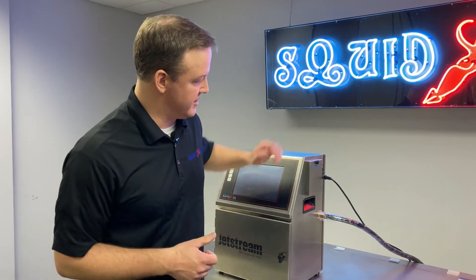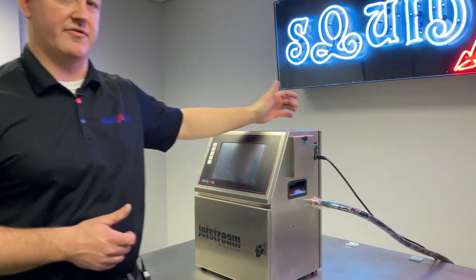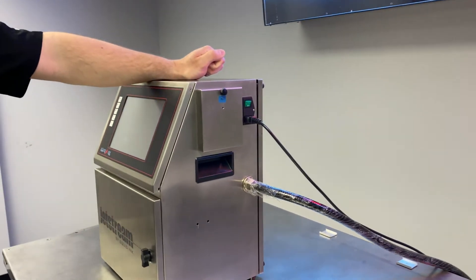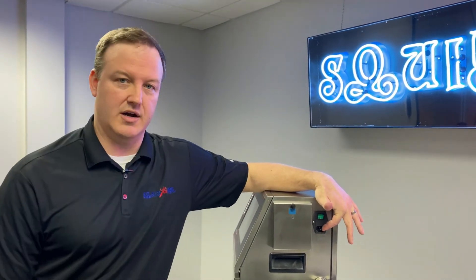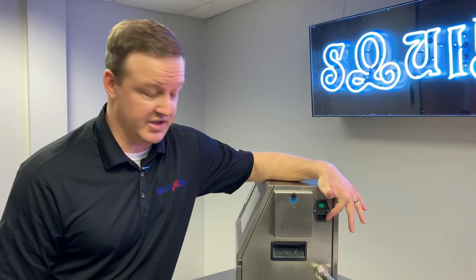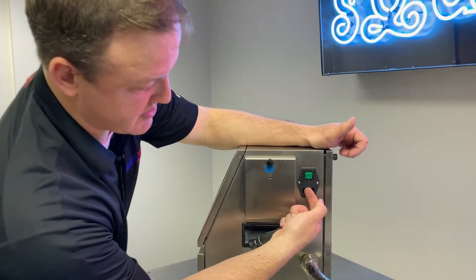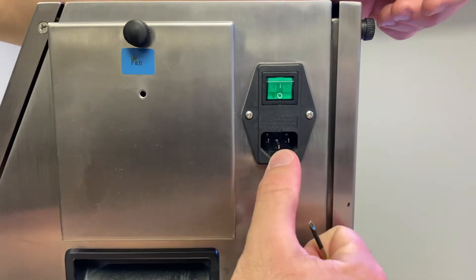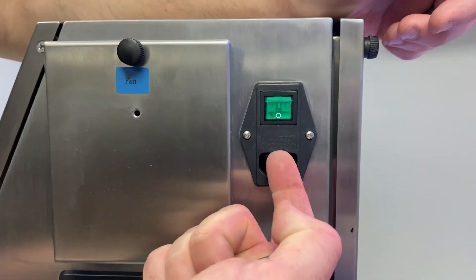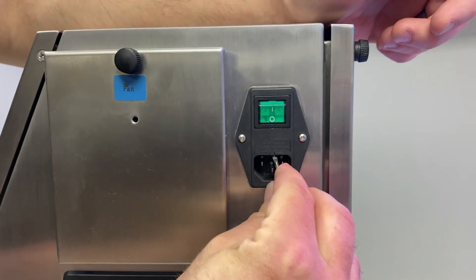If we've verified our power source is okay, the next thing we're going to look at is the actual power switch on our printer. Specifically, the first thing we're going to do is check the pair of fuses inside this switch. It's fairly easy to access the fuses — the system is unplugged, which you need to do before working on components like this. We're going to slide this drawer out right above where your power cable plugs in. You'll want a small flathead screwdriver to position underneath and pop this out.